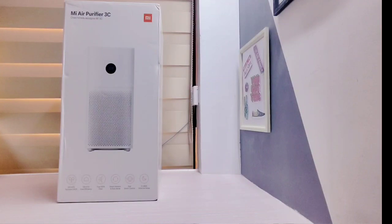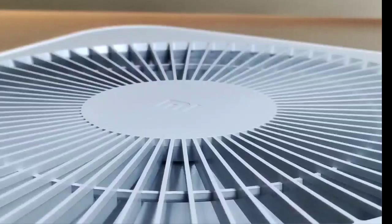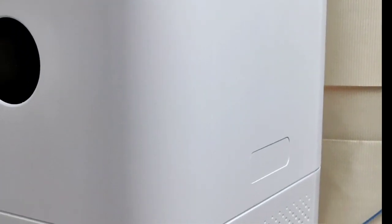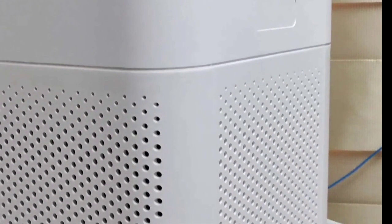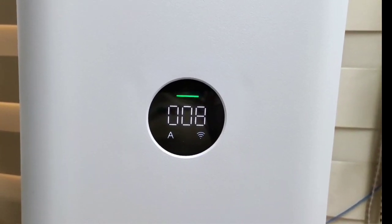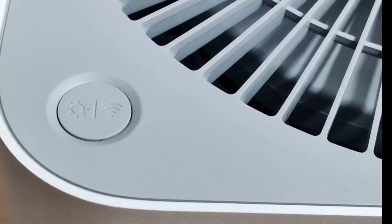Hi guys! Welcome back to my channel. This is Arie Sess, and for today's video we're going to unbox and give you my first impression review about the Xiaomi Mi Air Purifier 3C. So if you're interested to know more and what my first impressions are, then keep on watching.